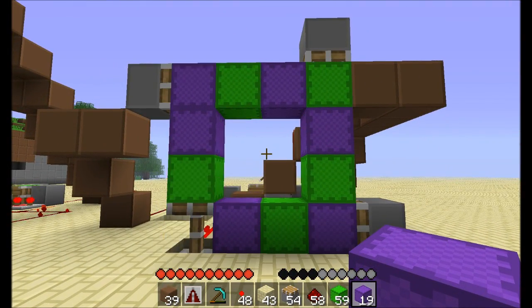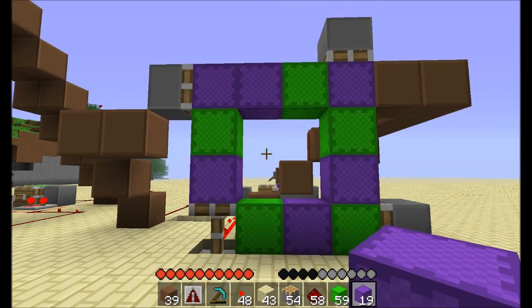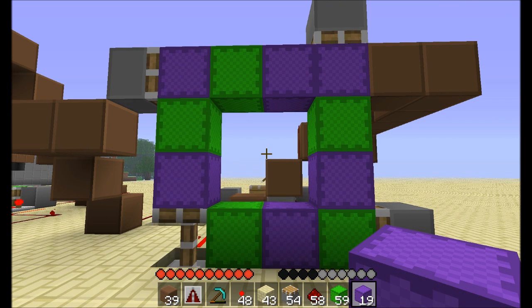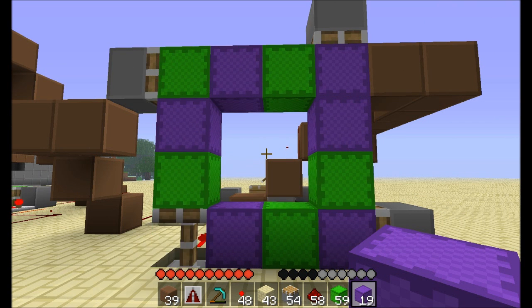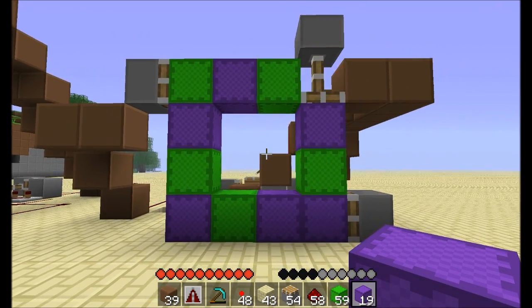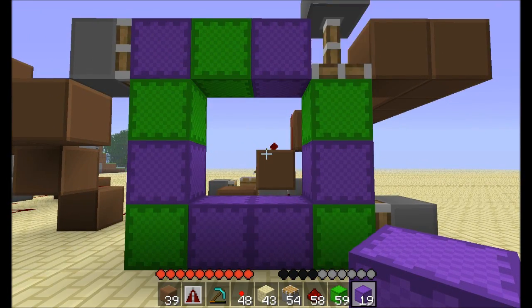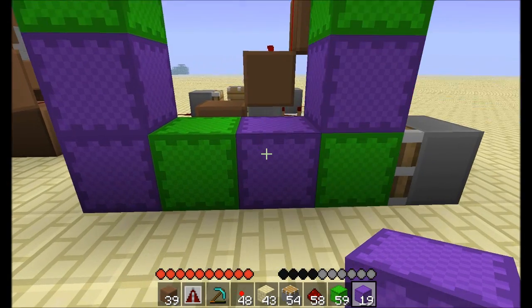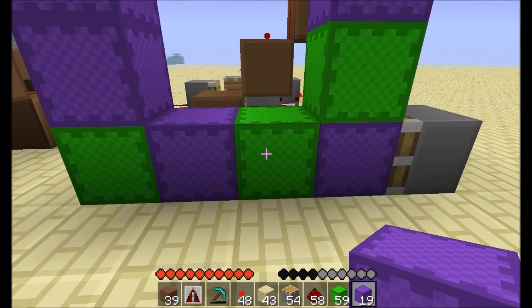So I have a four-by-four tape, which means there are twelve spots for blocks. But of course you need to leave one empty so that the pistons can push them around. So I have eleven blocks here. And with eleven blocks, each block stays in place for four ticks.